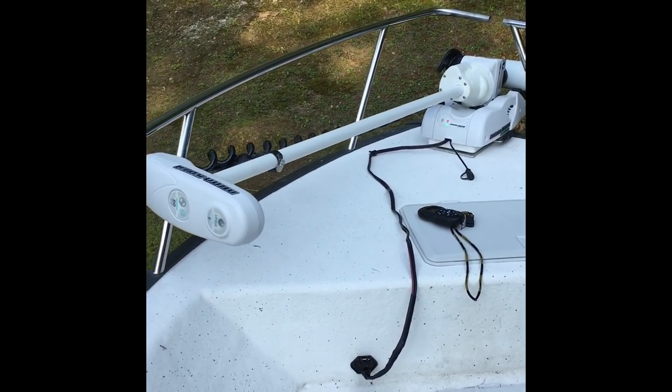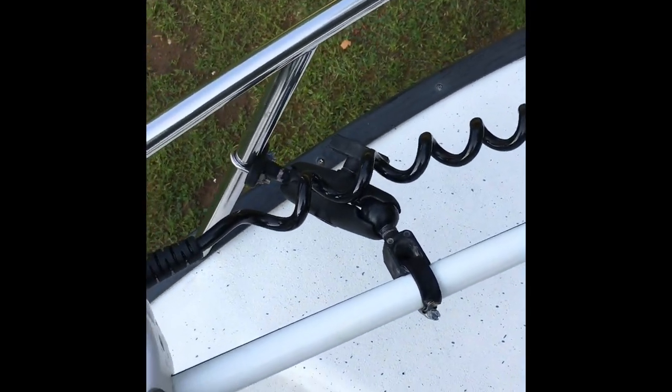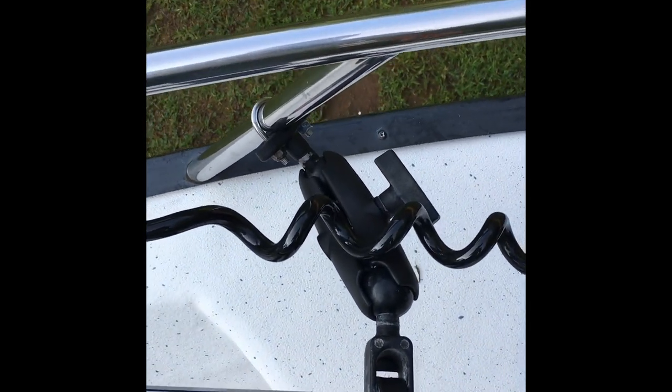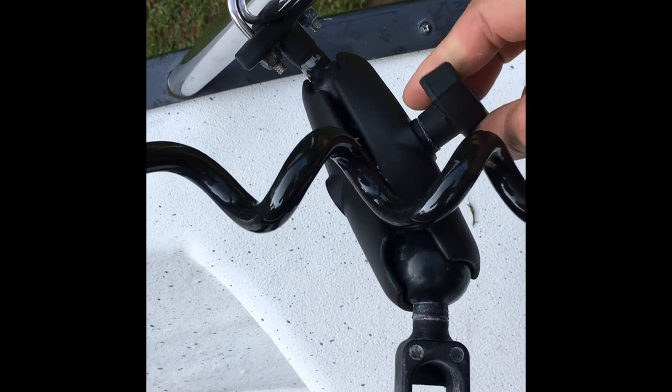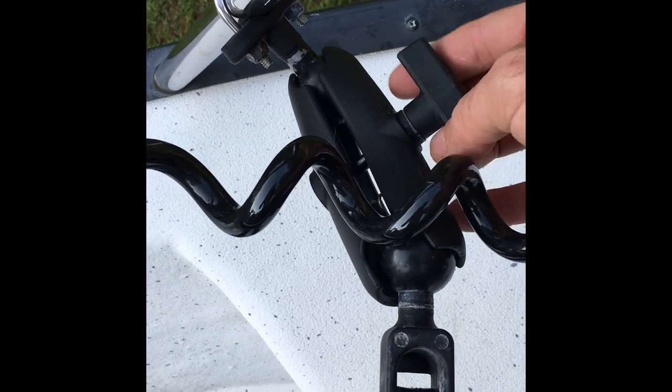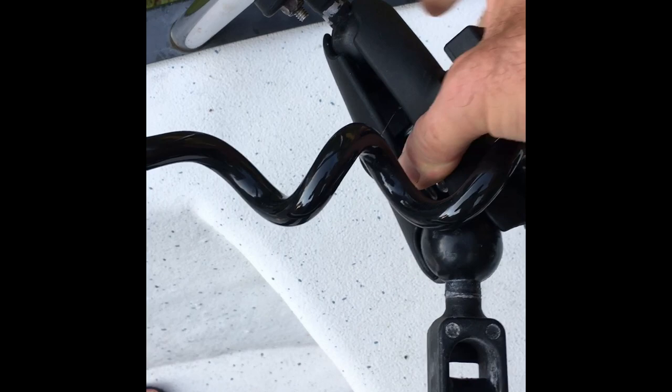But to get out there sometimes I have to travel eight, nine miles in three, four foot waves. So the first modification I made is I use this RAM mount here mounted to the railing. You can see it gets loosened and the ball on the shaft stays there.